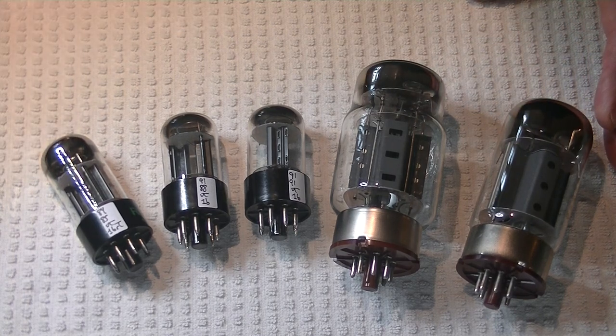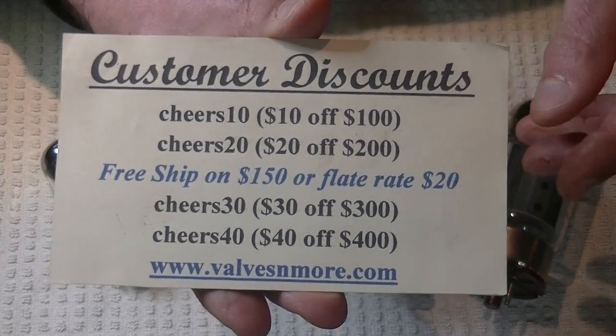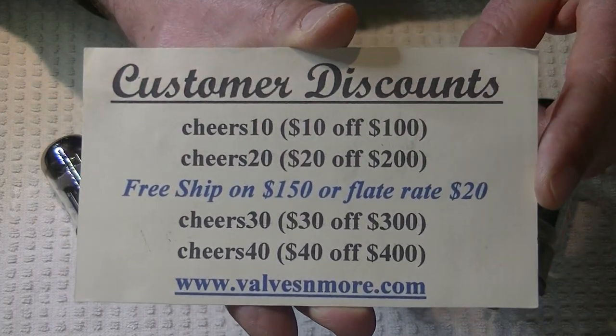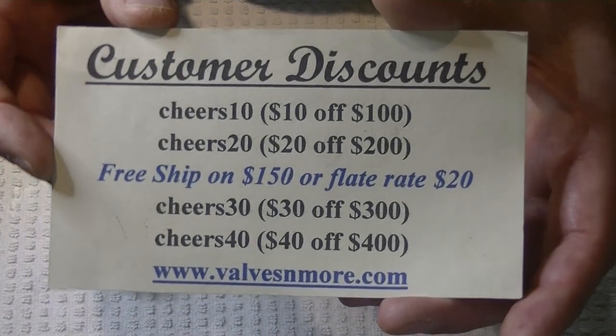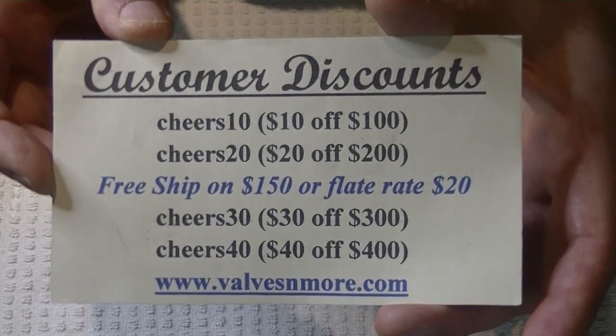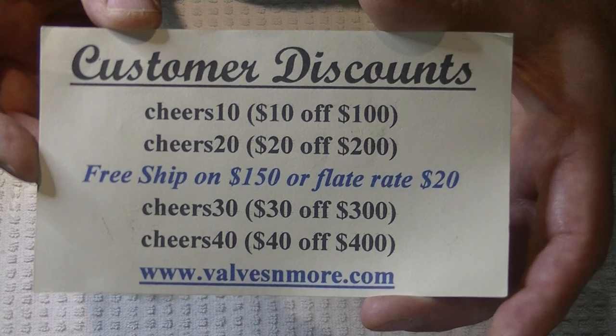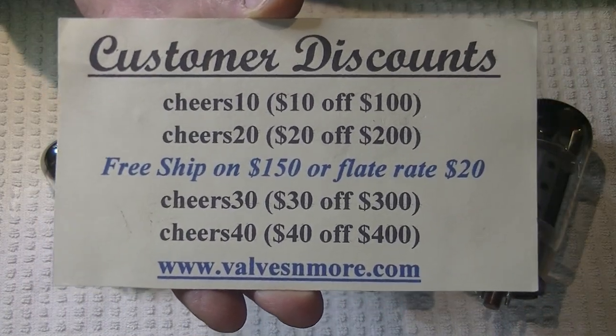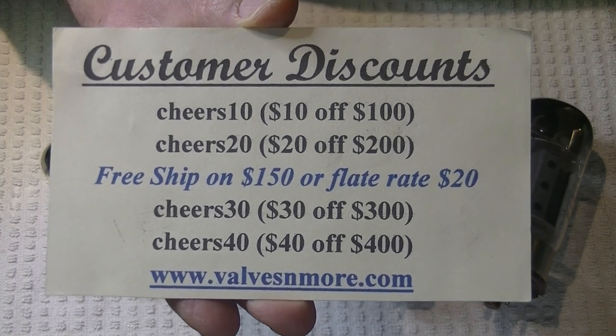If you've stayed to the very end, here are some discount codes to help you out. I have flat rate shipping around the world of $20, and if your order is $150 or more after discount, the shipping's on me. Stay safe everyone, have fun. This is Jim from Vowels and More signing off. Cheers, everyone.